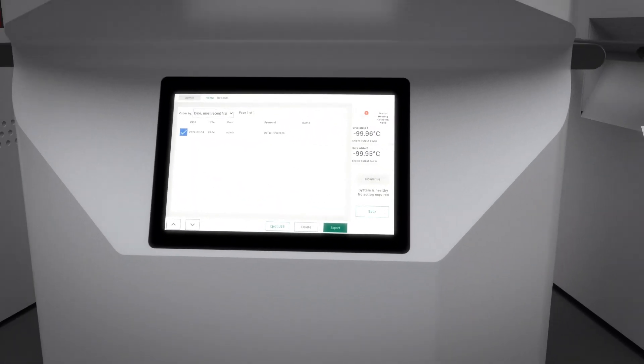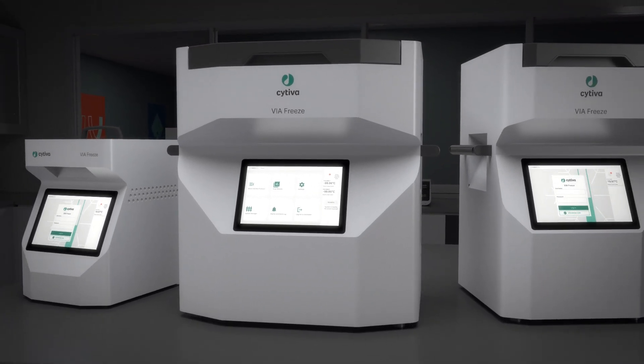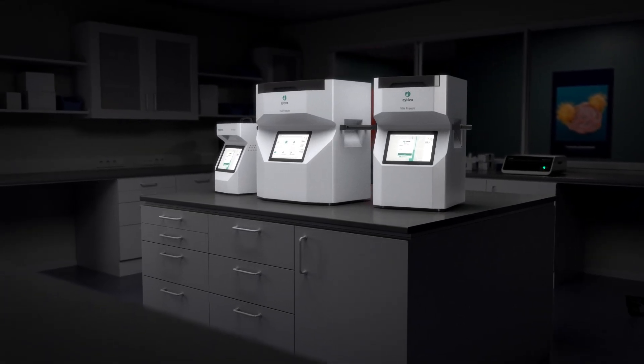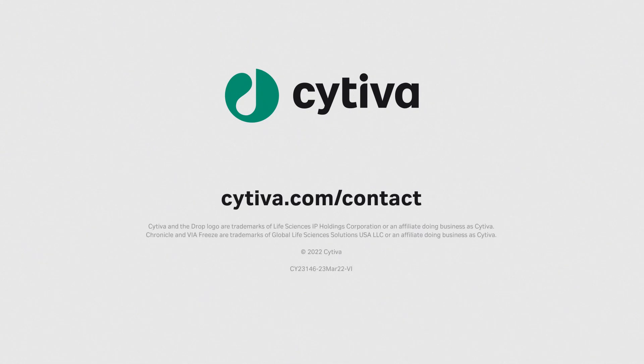ViaFreeze instruments give you controlled cooling with consistent quality for cGMP-compliant cryopreservation that can scale easily to meet your needs. Contact Cytiva for a ViaFreeze demo or to learn more.